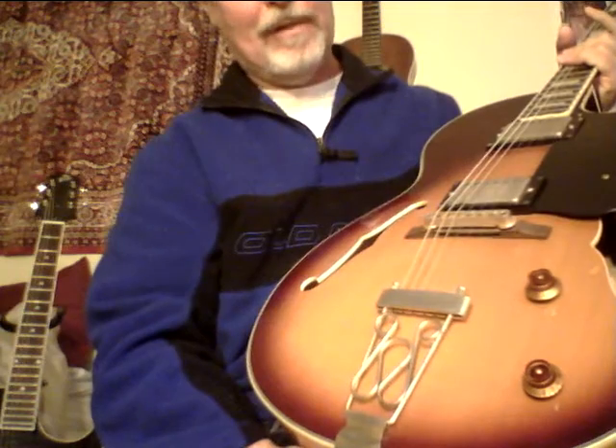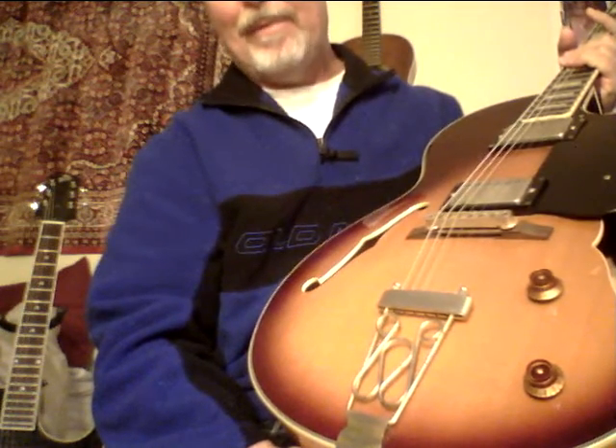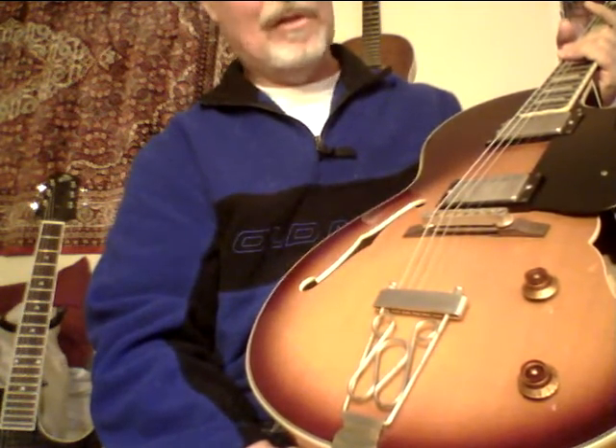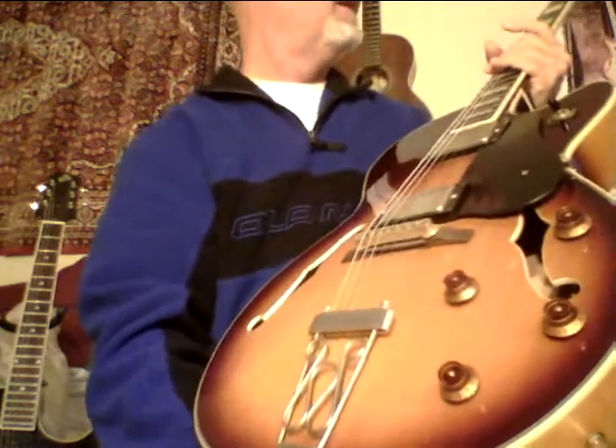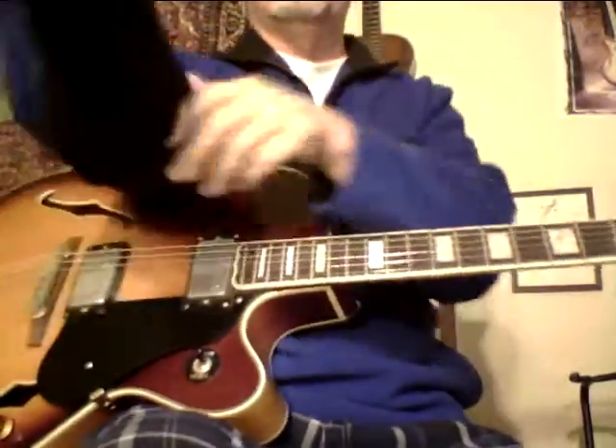This is really a nice guitar. It's made in the 90s, probably around '94, '95. That age adds to the tone, and even the kind of aged look of the hardware looks really cool. Tons of fret left.